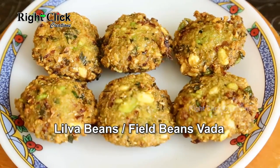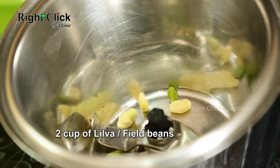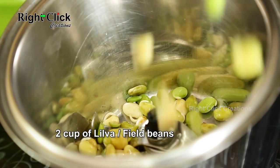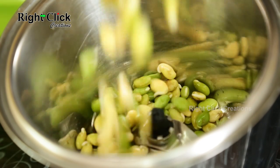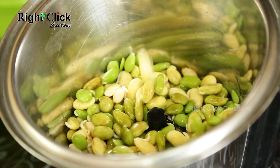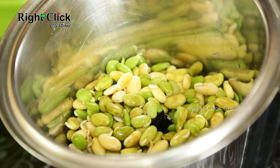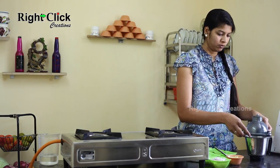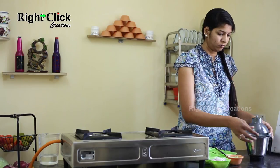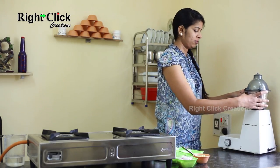Lilwa Beans or Filled Beans Vada. Take a jar and add 2 cups of Lilwa or Filled Beans. Grind closely.